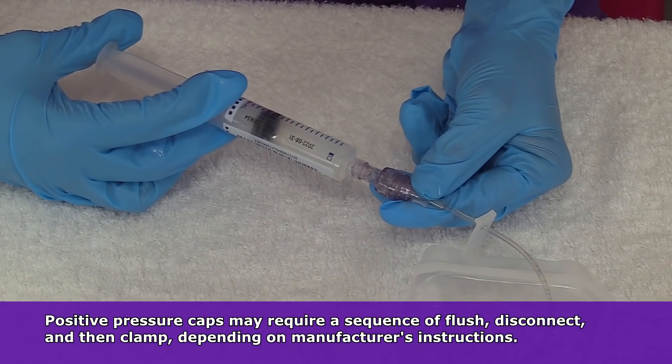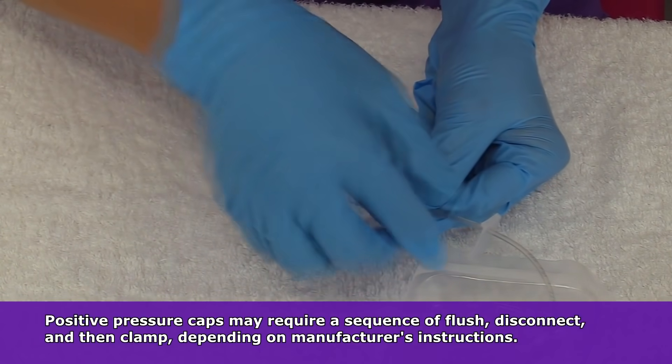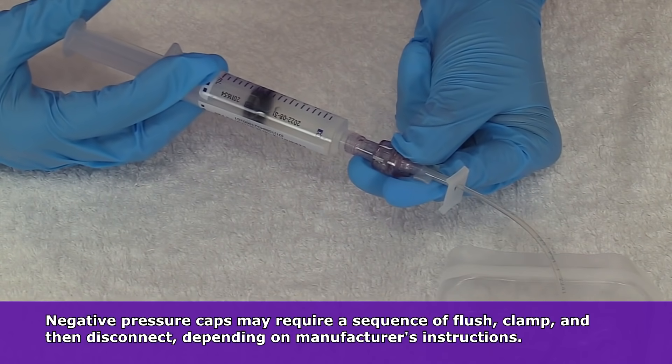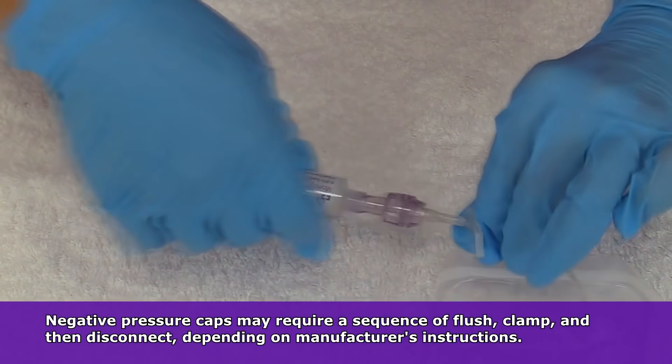But if you're using a positive pressure cap, whenever you go to flush, you flush, then you disconnect your syringe from the cap, and then you clamp. If you're using a negative pressure cap, you flush, then you clamp, and then you disconnect. So always be familiar with your supplies.